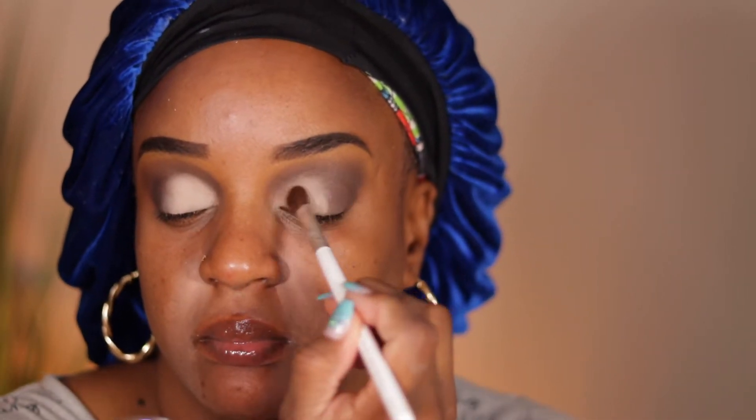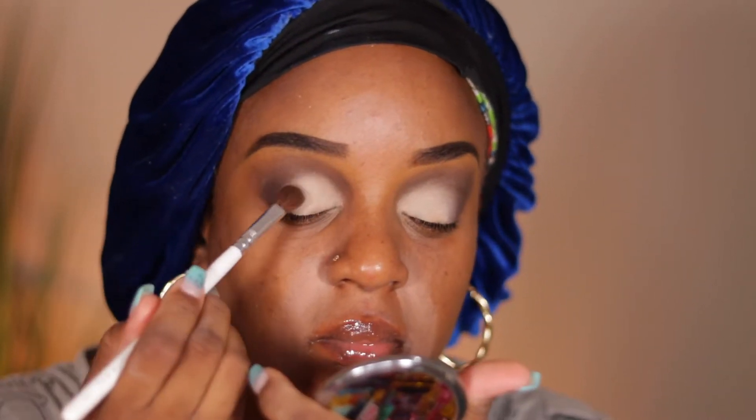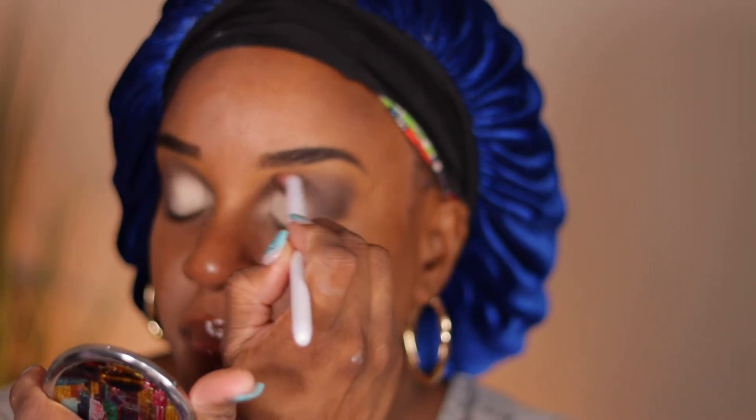I applied the cream shade on the remainder of my lid. If you're paying attention, this is also a way you can fake a cut crease if you're not great at cut creases — like myself. It looks like a semi cut crease but not really detailed. Then I go back with the Wet and Wild blending brush to blend any areas that needed more.